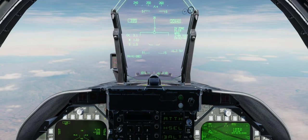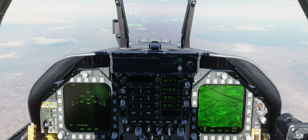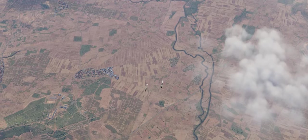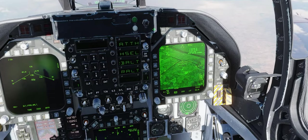Master Arm set, ready. And... released. That's it, you're done. You've released the bombs.